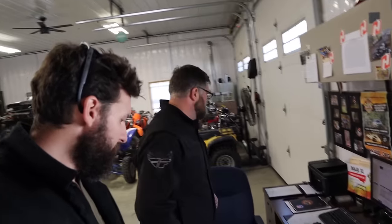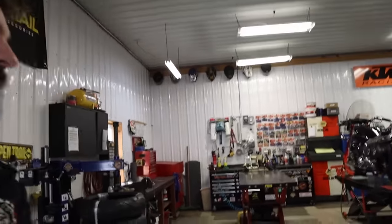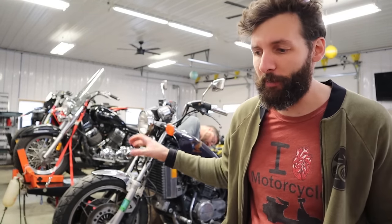Let's get the bike off the truck and on the trailer and then on the lift, see what we can do. First thing, we're going to take the battery out and see if we can get this thing to crank over. That's number one. If it's not cranking over, we have to figure out why and work our way back from there.